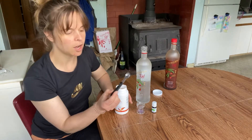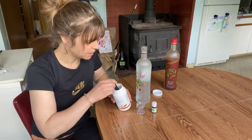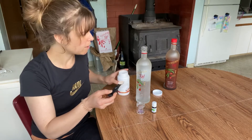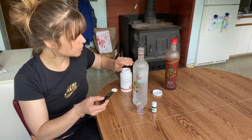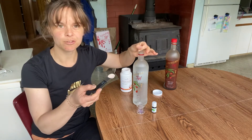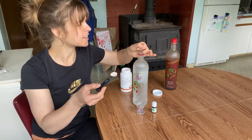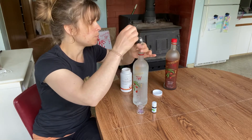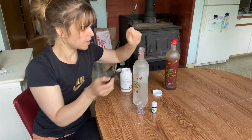A half teaspoon — level it off. I fill this with water first and I use my hand to kind of be that funnel, and it helps it go through and not spill all over the edges.